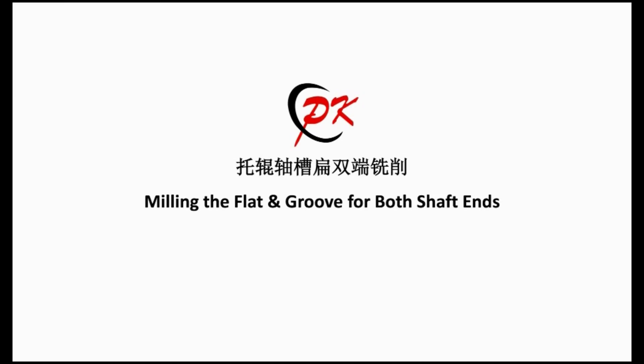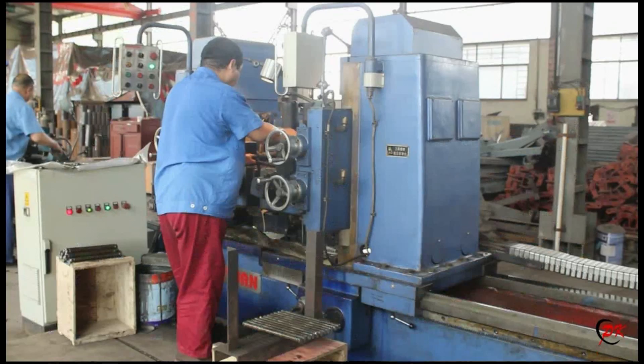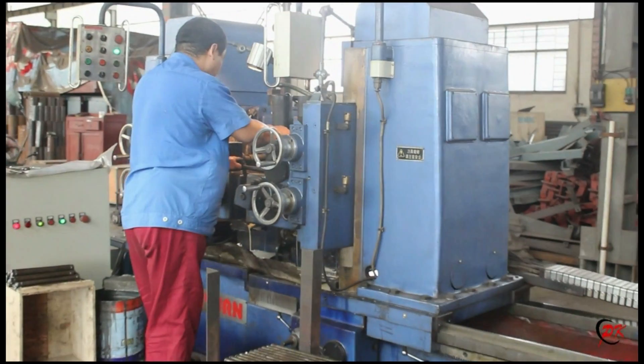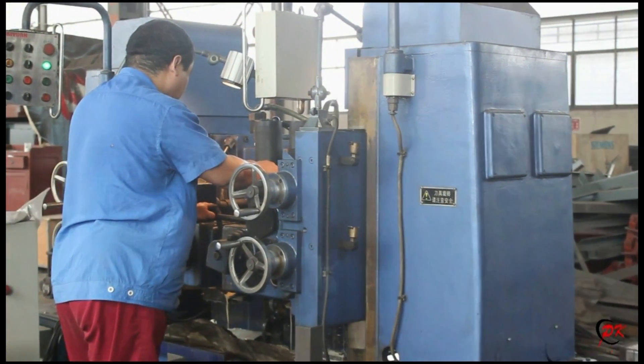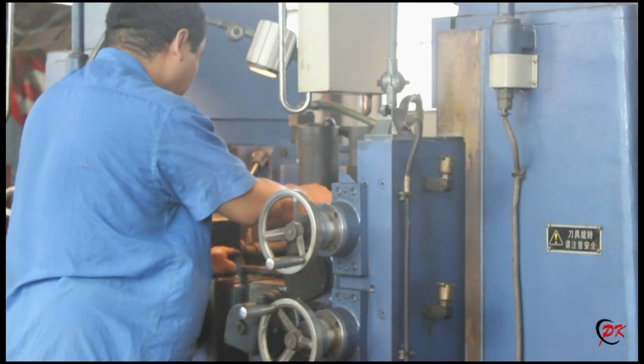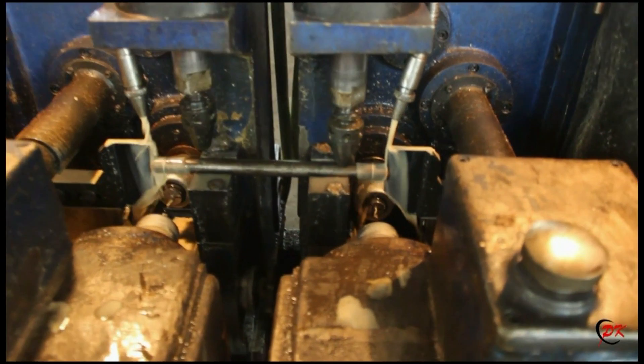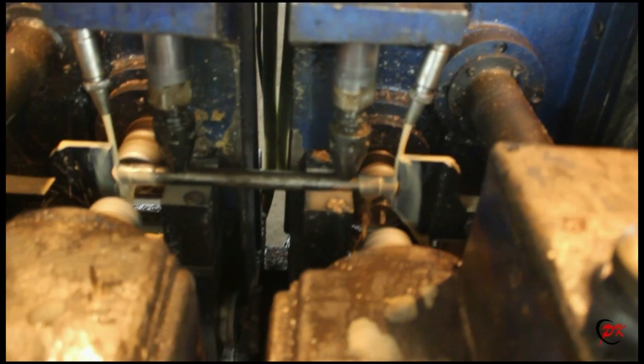This equipment is milling the flat end groove for both shaft ends. It is mainly used for milling the flat end groove on the two ends of the shaft to make the rollers match the roller frame well. During the operation, it also adopts liquid cooling technology to lower the temperature during milling.